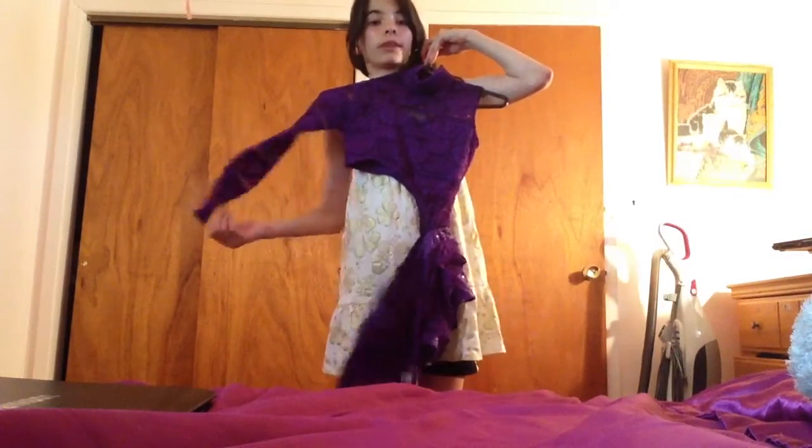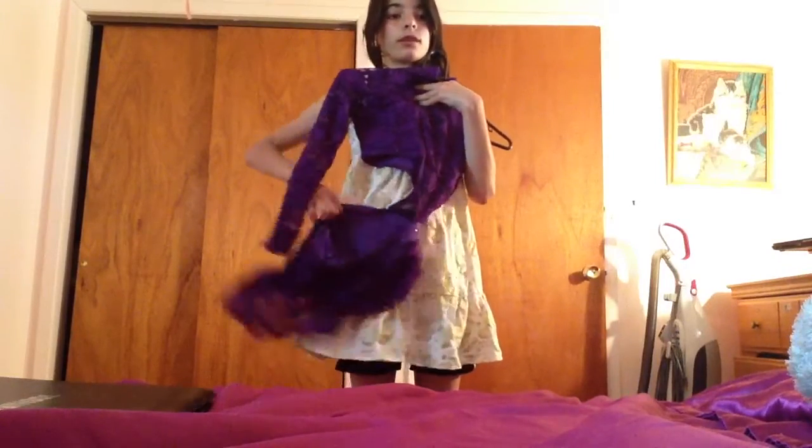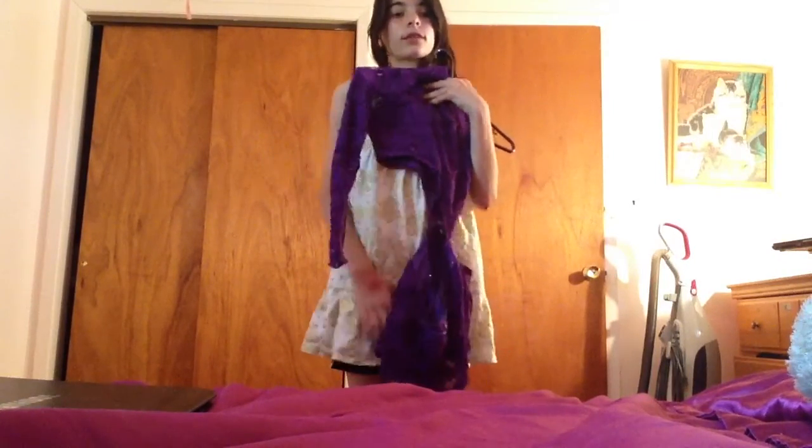So it would be like this — this arm would be in here, this arm wouldn't have it, and this would be cutting across here. My stomach would be showing, but it's not that bad.